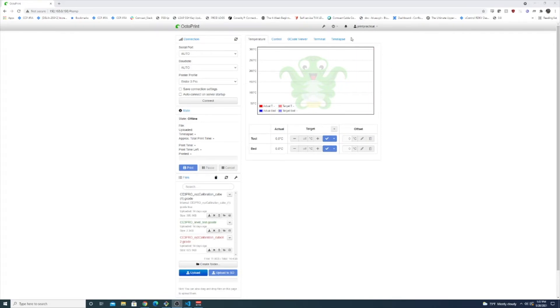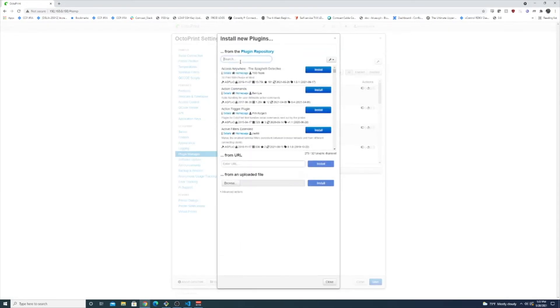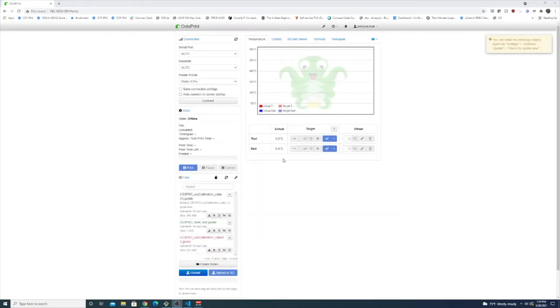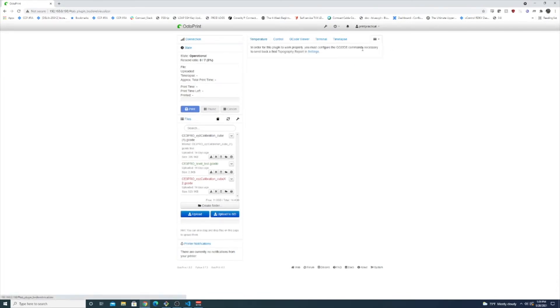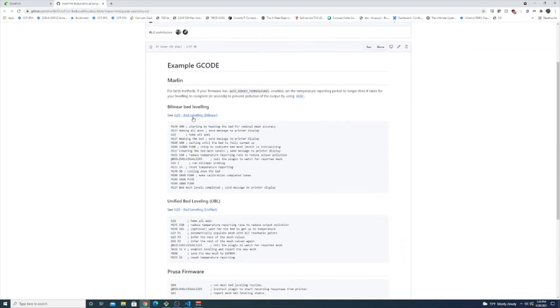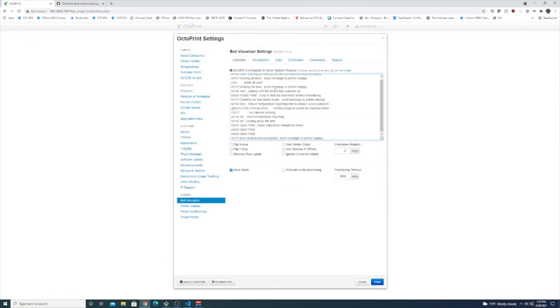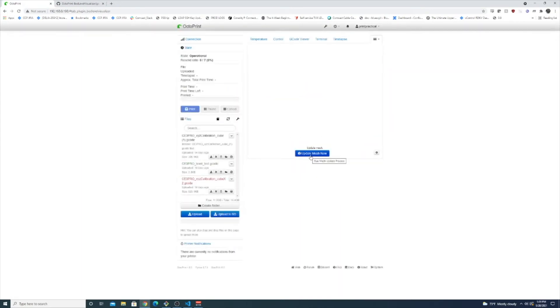Now that our bed's pretty dialed in, I want to show you a really cool plugin in OctoPrint. Go into your Plugin Manager, click Get More, search for Bed Level Visualizer, and install it. OctoPrint is going to restart after you're done installing. Connect to your printer, click Bed Visualizer, take the Marlin bilinear bed leveling command and paste it in there, then save the mesh.